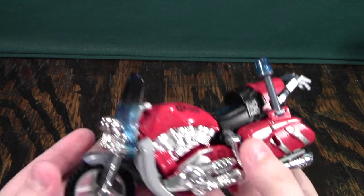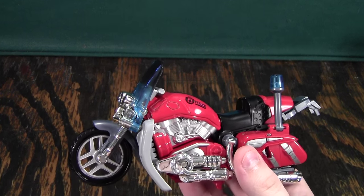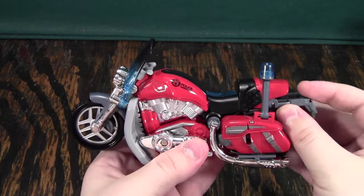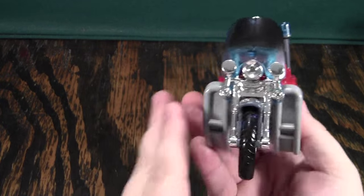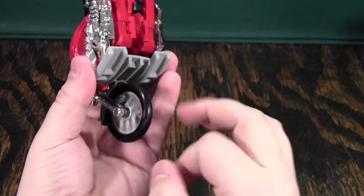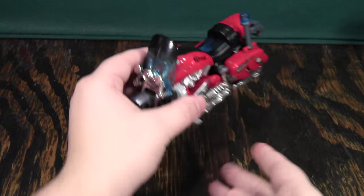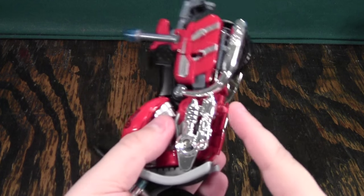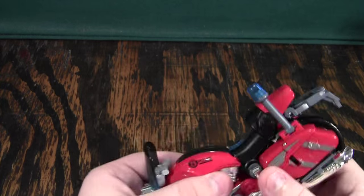This guy is kind of silly, but I really like him. He's kind of odd as a robot, but as a motorcycle he just looks fantastic. He has all this nice chrome on him, some really nice wheels down here. He balances just fine, and he rolls pretty well too, even though the kickstand will kind of scrape on the ground.